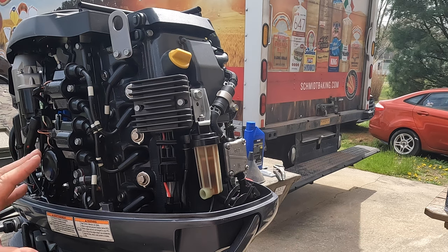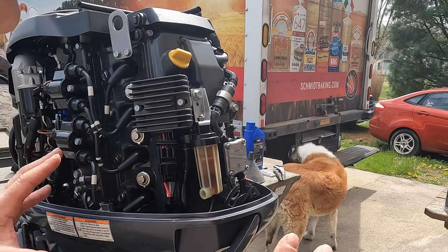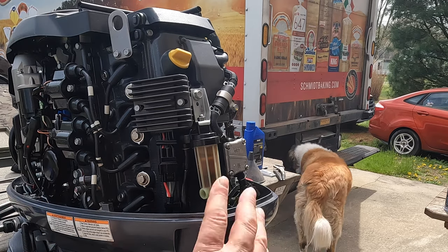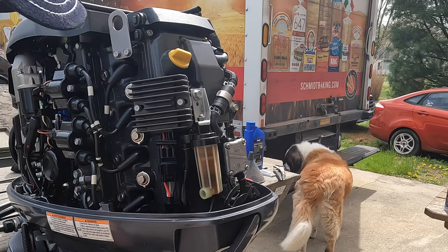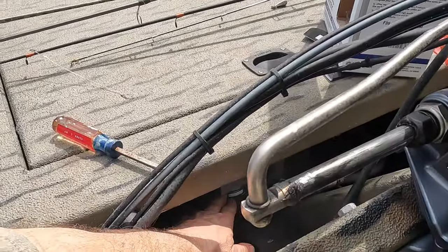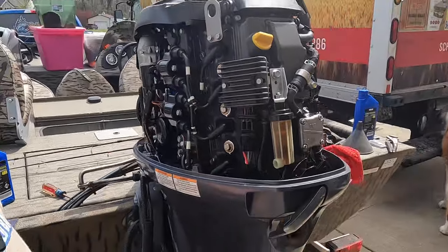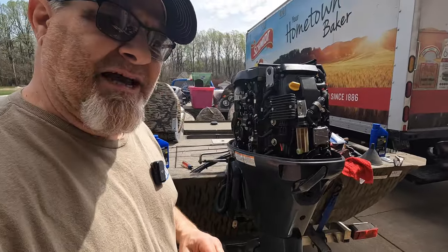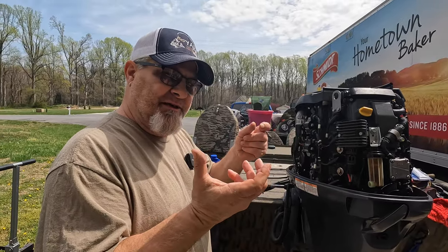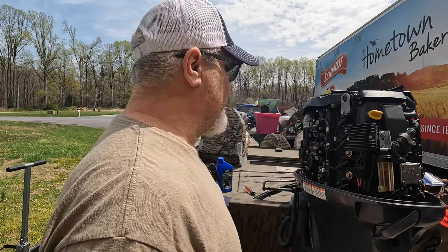There's other stuff you can do. I'm no mechanic by any means, but I'm definitely a little bit mechanically inclined. Changing the oil, changing the fuel filter — and there's one other thing you probably need to change. Right here is your water/gas separator. I'm going to change that, and that's basically as easy as twisting it off. Before you put the new one in, take some of your gasoline, kind of fill it up, and then put it in there.